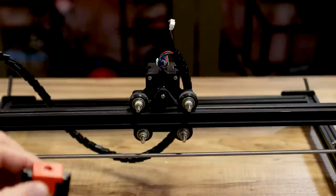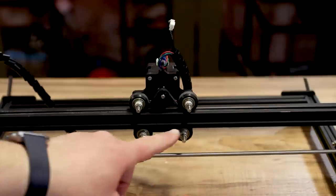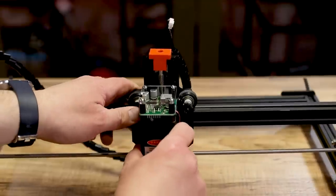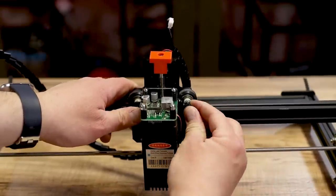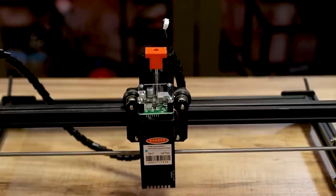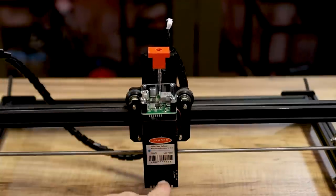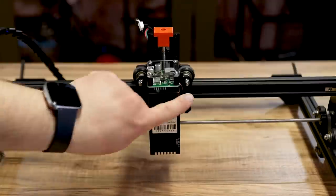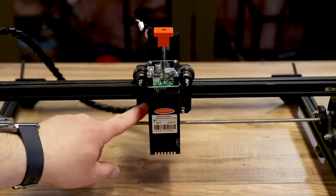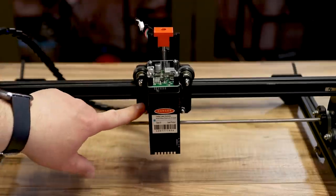Now that we have the new spacer on — which yours will probably come with already — pop this back onto the four bolts like it came off. Grab the four nuts we removed, put them on and tighten them down but not too tight. Finger-tighten and then about a quarter to half turn more. Do not over-tighten — this is 3D printed and it will crack.